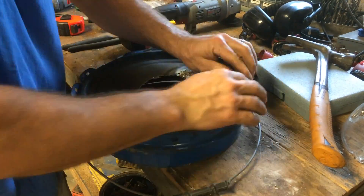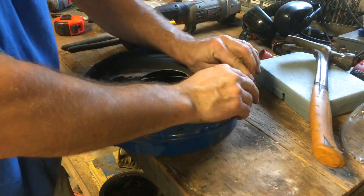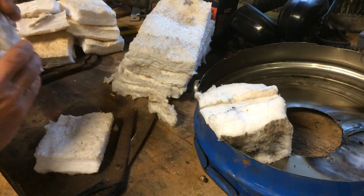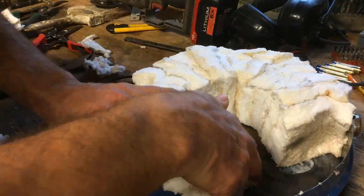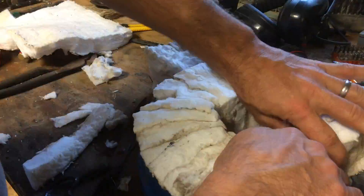And now we're ready to put the lid back on. Next, cut a bunch of rectangles to fill around the edges of the lid and pack them in. If you pack them in tight enough, you don't need any glue to hold them in place.